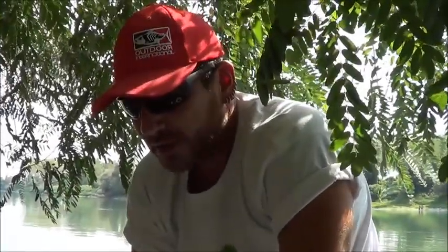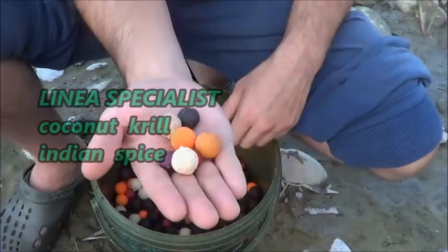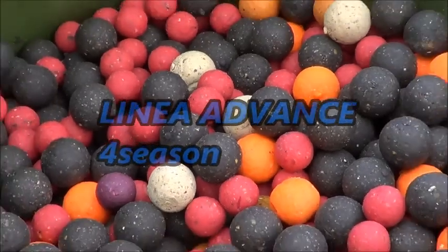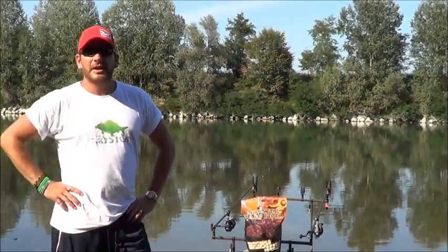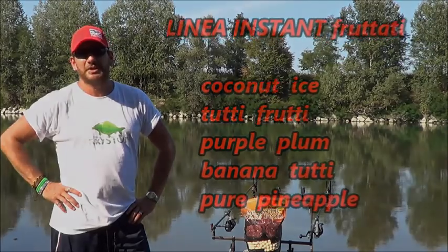Durante la pasturazione utilizzo tutte e tre le linee di Mistral, in modo di avere tempi diversi di lavorazione delle esche. Anche i nuovi gusti fruttati della linea Instant rappresentano una buona alternativa nelle sessioni veloci e soprattutto nel periodo estivo.